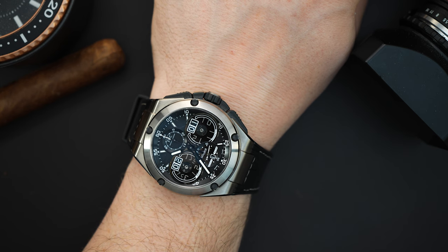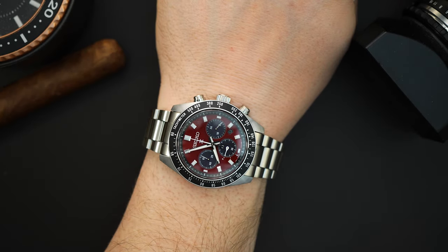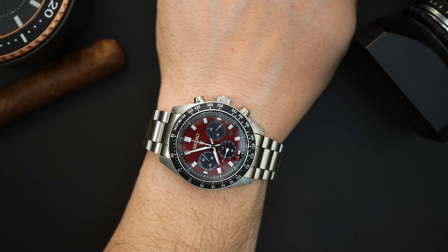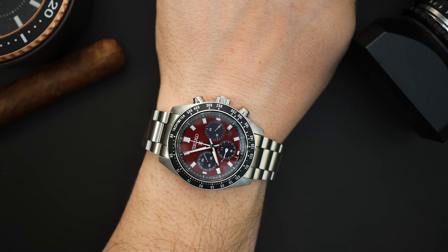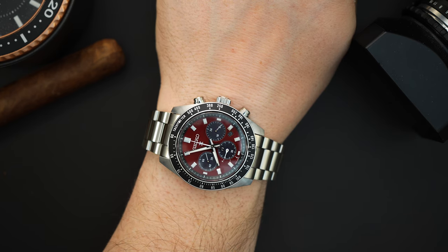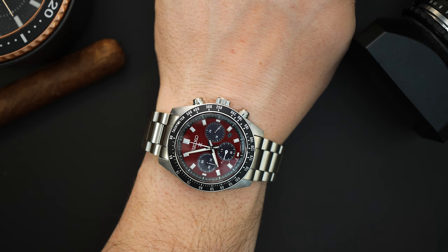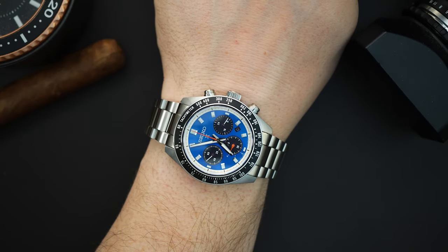These are not sized for my seven and a half inch wrist, however. Here's the burgundy version in 41 millimeters — again around 41.2 millimeters, 13 millimeters thick, just over 45 millimeters lug-to-lug. On the bracelet with the male end links it's around 49 and a half millimeters.